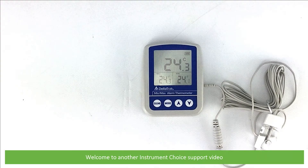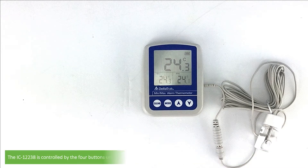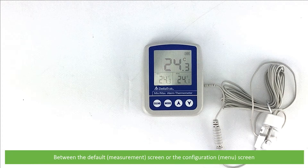Hi and welcome to another Instrument Choice support video. In this video we'll run through the control buttons and how to use the FlashCheck Certified Min-Max Alarm Thermometer, the IC12238. The IC12238 is controlled by the four buttons under the LCD. The functions of the buttons will change depending on which screen you are in, between the default measurement screen and the configuration menu screen.